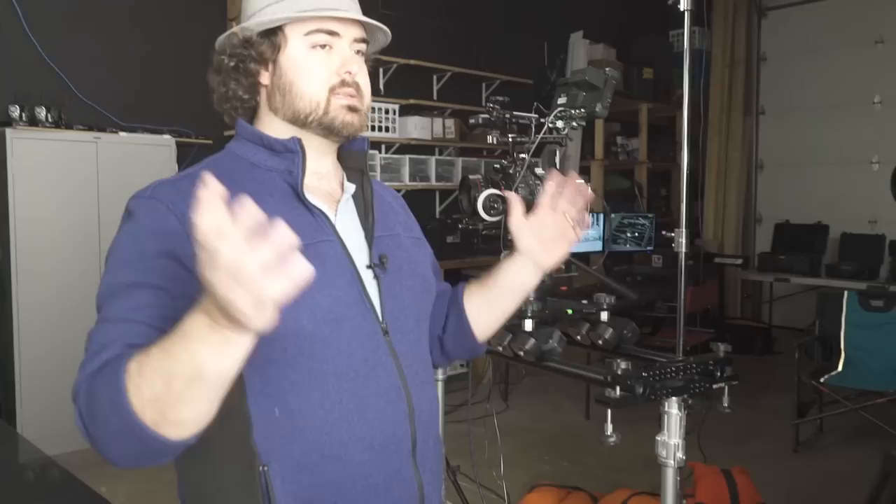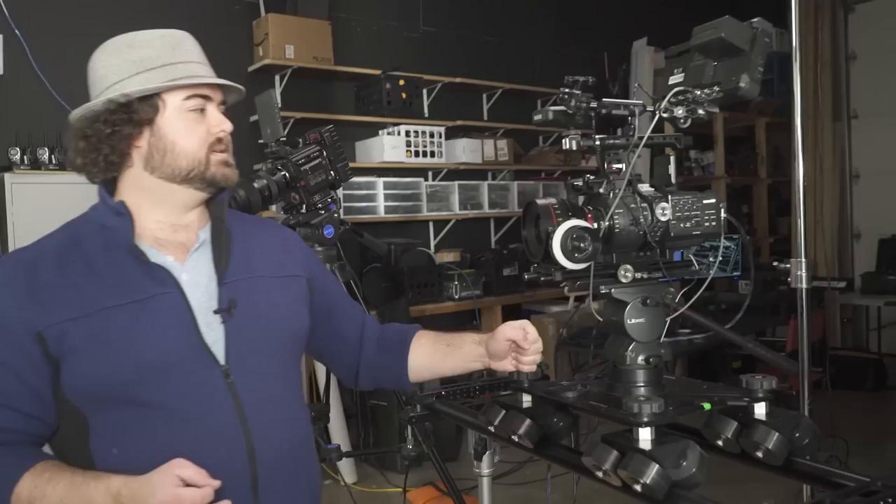We record everything in ProRes 2K, so it's easy to edit — it's a fast workflow. All the cameras are able to record to that same codec and I'm able to balance them together pretty well in post so they all have a similar look. This is our wide shot — this is the camera that I typically operate. It also gives me a good eye shot of the director's monitor so I can keep an eye on that and make sure all the other cameras are looking good.